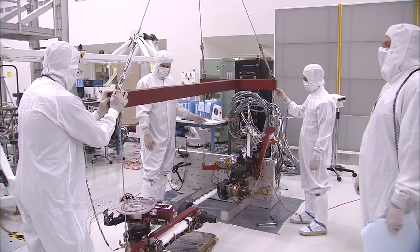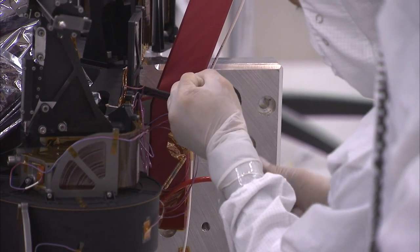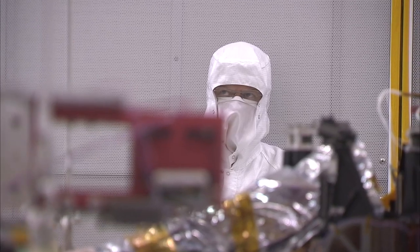Just recently we installed the robotic arm. It was a major milestone for the project — not only for the engineers that worked on this arm for years, designing, assembling it, and finally delivering it, but for the project as a whole.